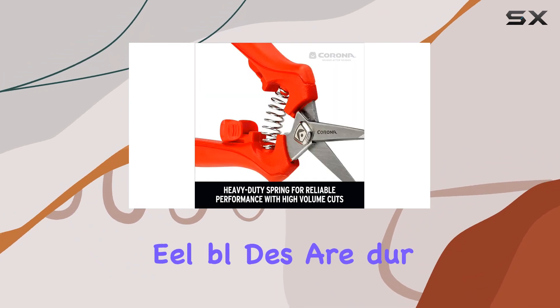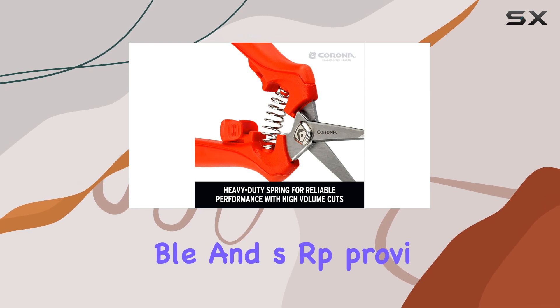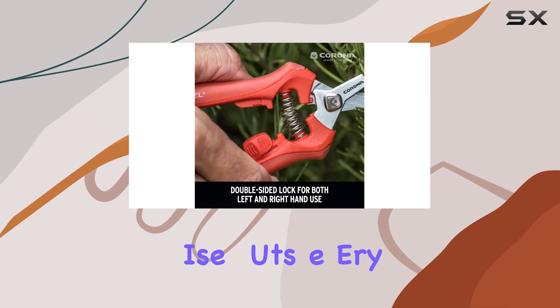The alloy steel blades are durable and sharp, providing clean and precise cuts every time.